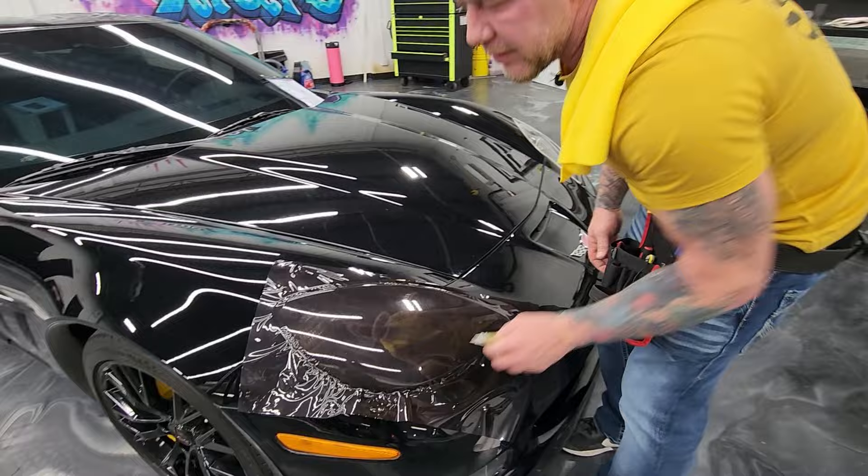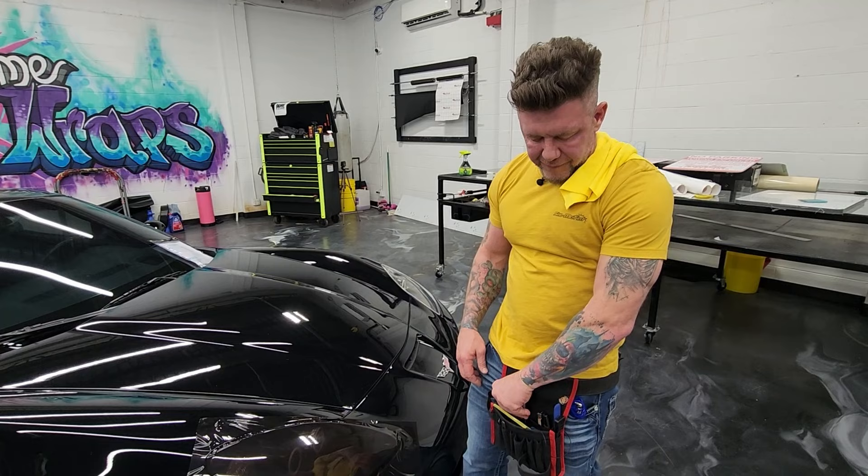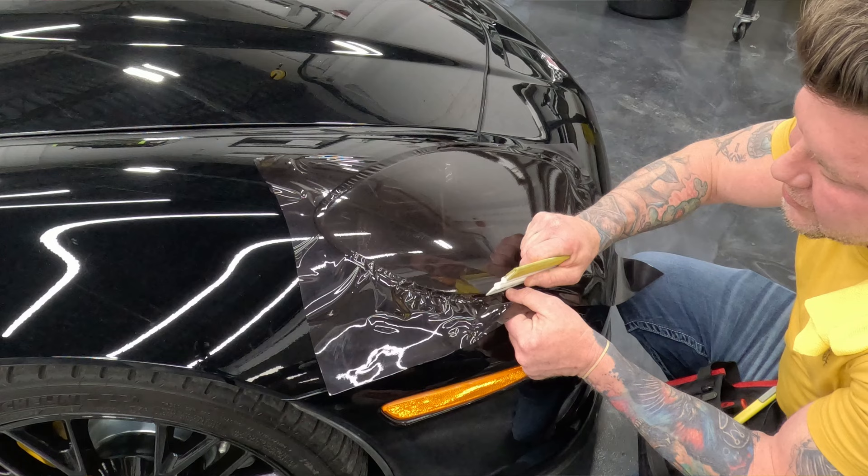Now basically the headlight is tinted. What's happening next is we're gonna trim off the excess. Pick your favorite sharp knife and don't cut yourself.